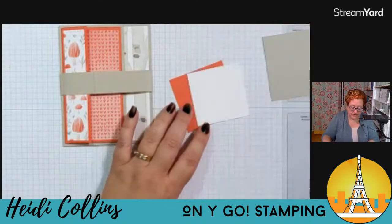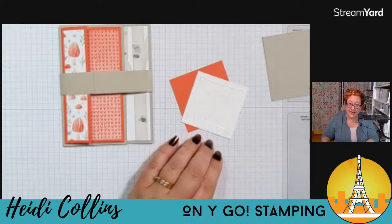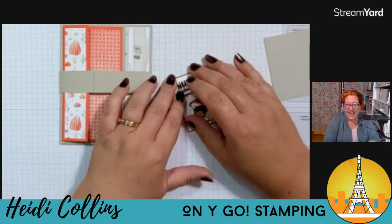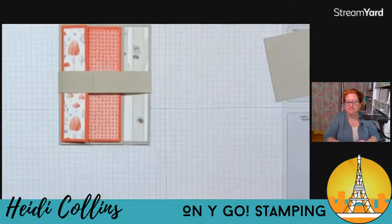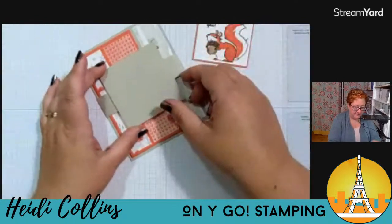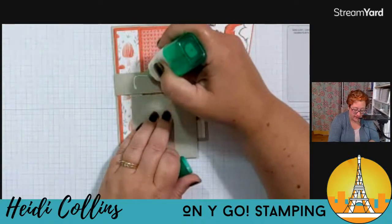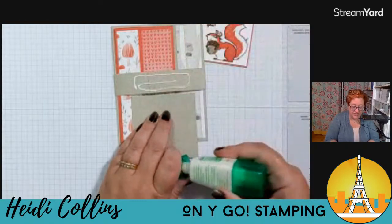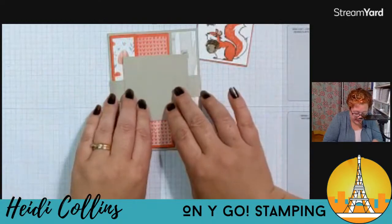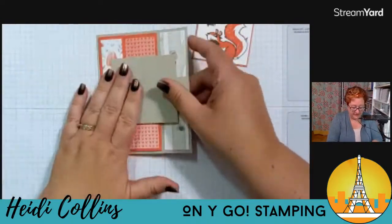I'm going to take my little squirrel — the squirrel is two and a half by two and a half, and the Calypso Coral piece is two and five eighths by two and five eighths, so it's just one eighth bigger. I like to lay my square down for my belly band underneath the belly band — this helps me make sure I don't put adhesive where I don't want it, so I can see how long to make it. Then I'll just lay it right in the center. It's a little bit hard to tell if things are straight without putting my head directly over it, but there we go.